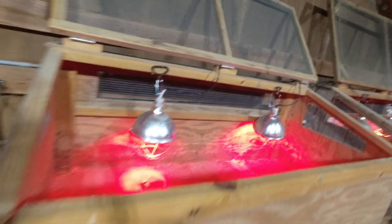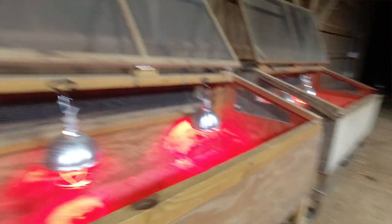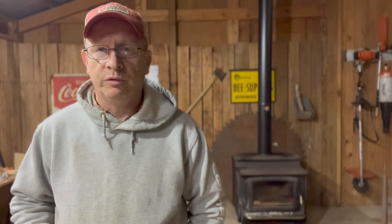We've done a couple of videos on our other brooders — the smaller ones with the lift-up lids — and a lot of folks have bought plans for those, and we really appreciate that. If you're interested in a set of plans for a smaller brooder, I'm going to put a link in the description down below where you can pick up a set of plans on how to build those brooders.